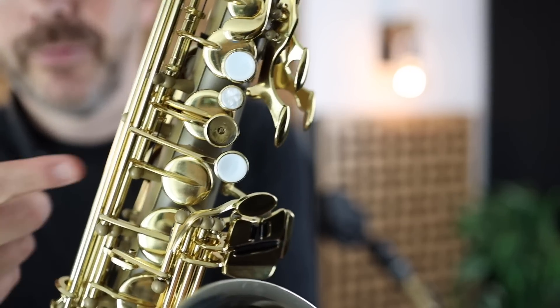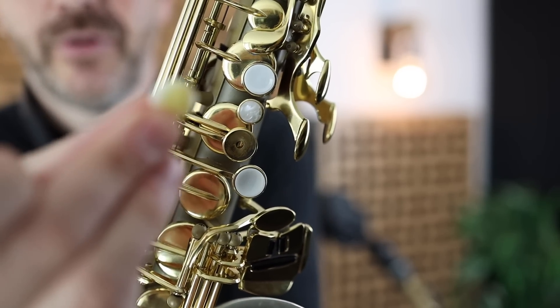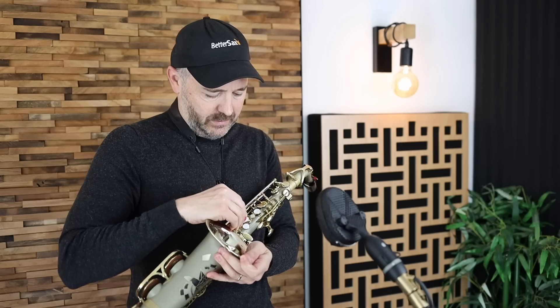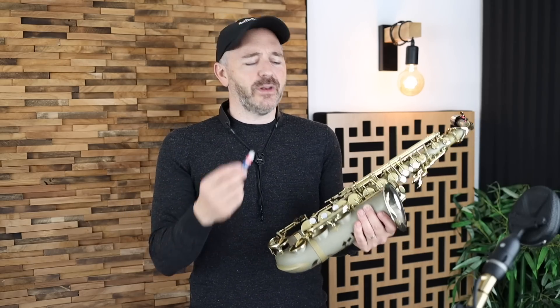When I started playing it in my first minute of testing it, this key pearl just popped off and I had to glue it back on. That's a minor thing — a really easy fix. If you have some super glue, it's one drop and it's on there for good. It's not a big deal, but I was a bit disappointed. If I had bought this horn for my kid and they started playing it and things started falling off, I would have been extremely disappointed.